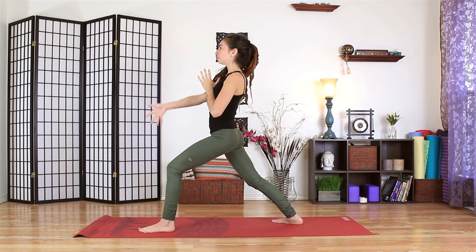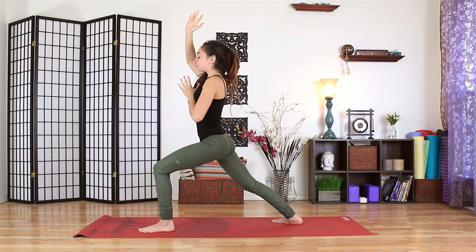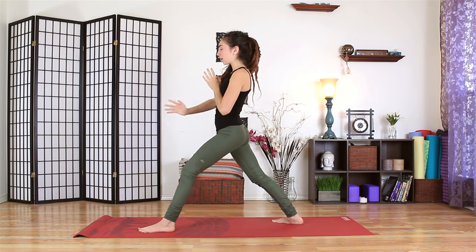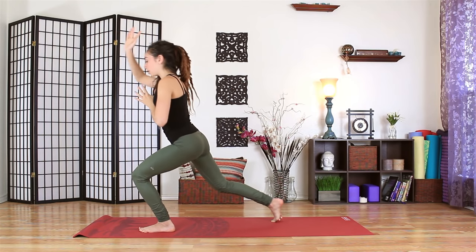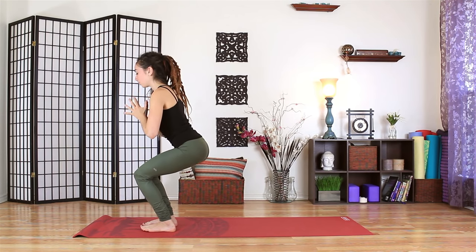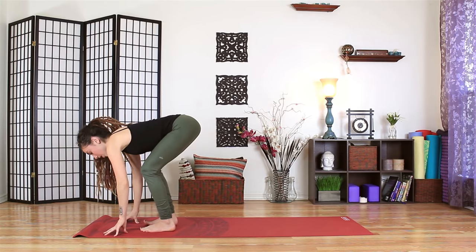Twice more in your own breath. Inhale. And exhale to chair. Nice. Drop the hips low. Bring the hands to the mat. And slowly lift our hips up.